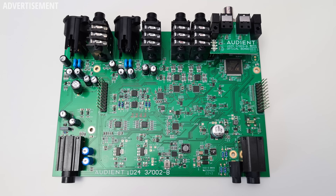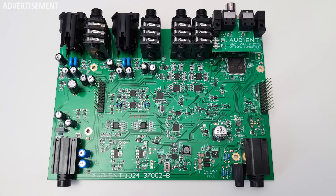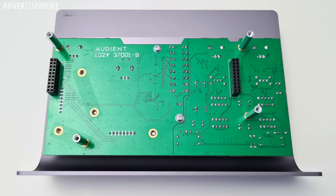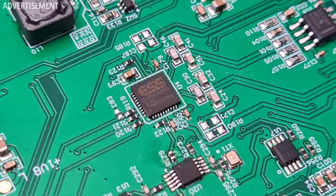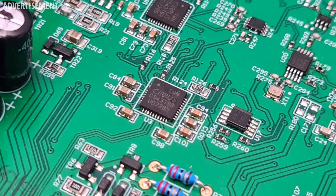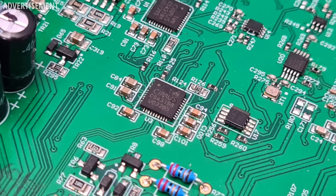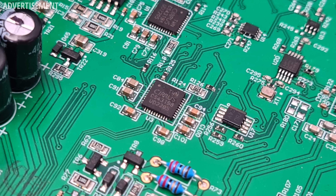Here's what the inside looks like — there is one more PCB directly under the metal housing to incorporate all the buttons and knobs. For analog-to-digital conversion the ID24 uses a chip from ESS, the ES9822 Pro, and for DA conversion there are three Cirrus Logic CS43198 chips. These are excellent AD and DA chips and we'll see how they translate into audio quality. Overall the build quality is really great — the ID24 has a full metal housing and even the knobs are metal, giving the interface a solid feel.